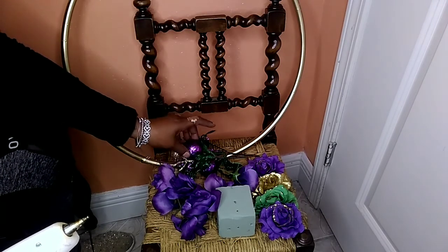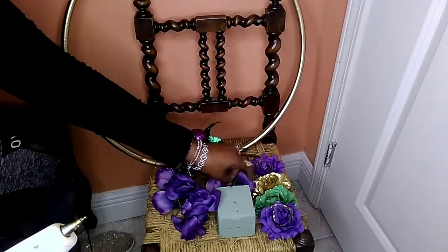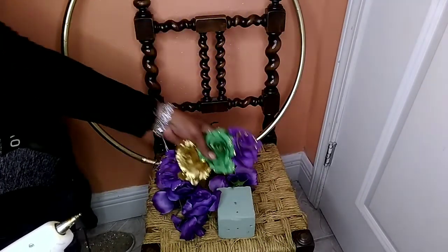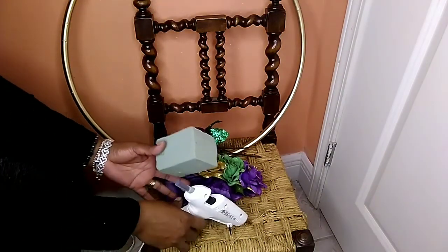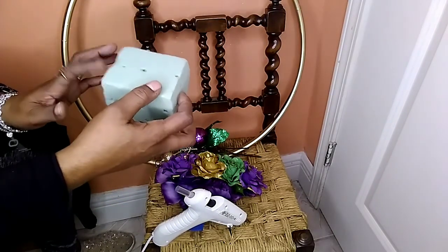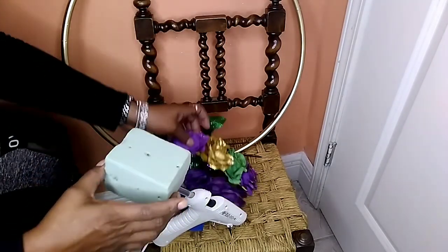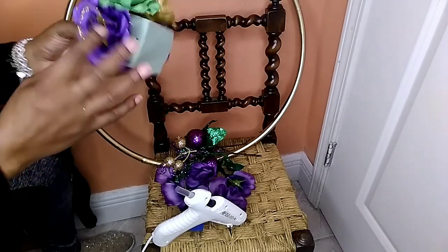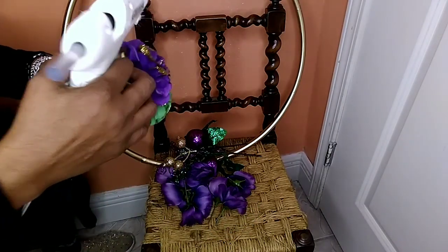We have the hoop. These are the decorations I'll be using — the flowers, a headband of flowers, the sponge foam, and the glue gun. With the foam, we're going to use it the long way and stick the hula hoop through it. We're going to take and glue the band of flowers across this way so we can stick the hoop through the side. Let's glue this down.